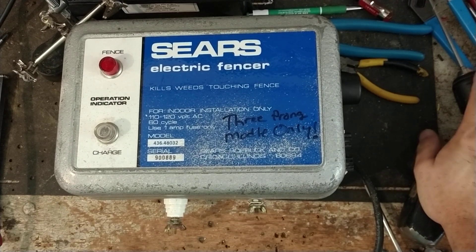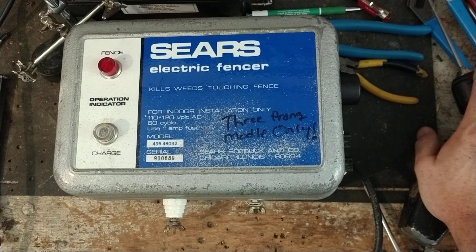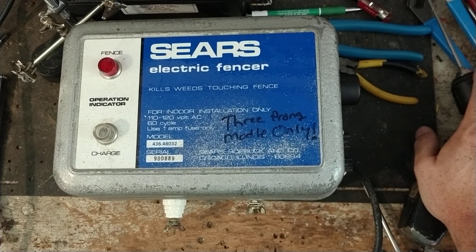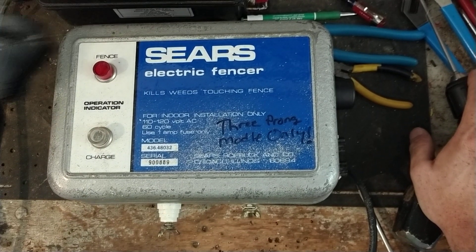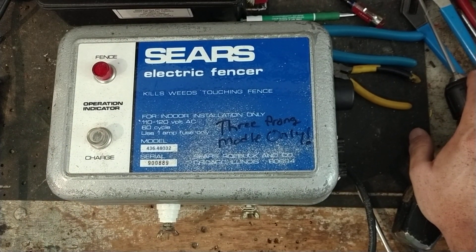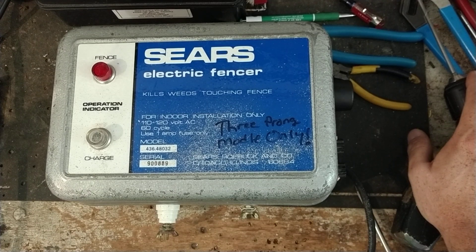Hi there. Thanks for checking out this repair channel. We work on electric fence boxes of all kinds of ages and styles — multiple brands, old style, new style. If it's an electric fence box, we'll tinker on it no matter what brand it is or how old it is. So if you've got a fence charger, we'd be happy to look at it. Go to our website, which is FencerFixer.com.